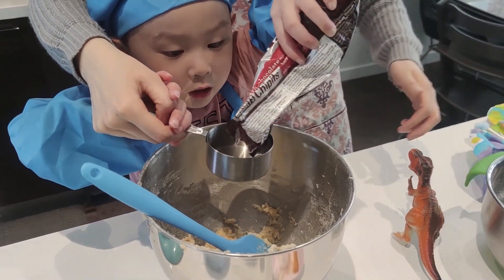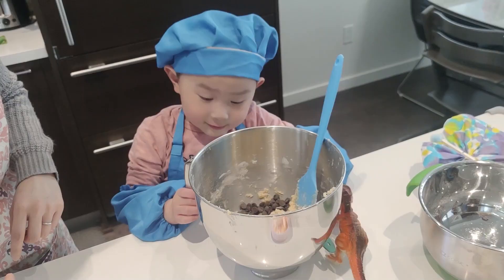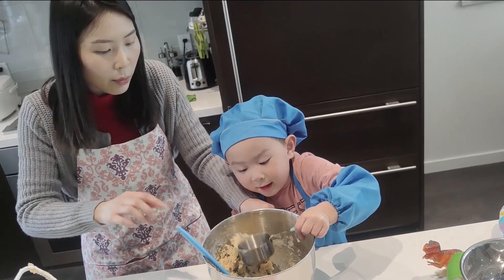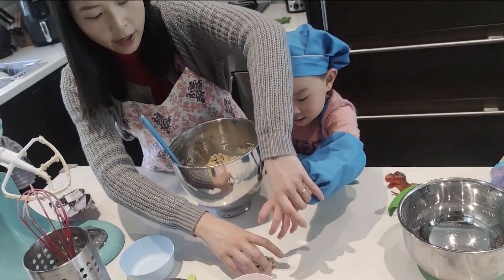Pour it. Fill it up with all the chocolate chips. Whoa, that's too much! Mama, I finished. What did you finish? Whoa, what's that? Oh, this is better. Put it back in.